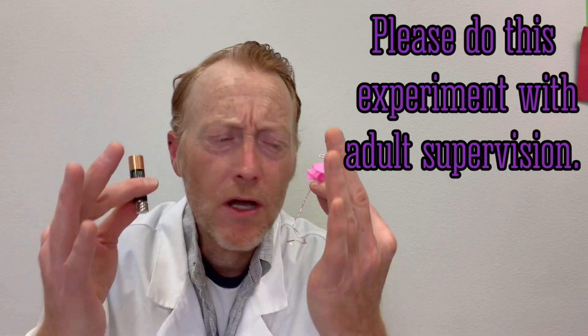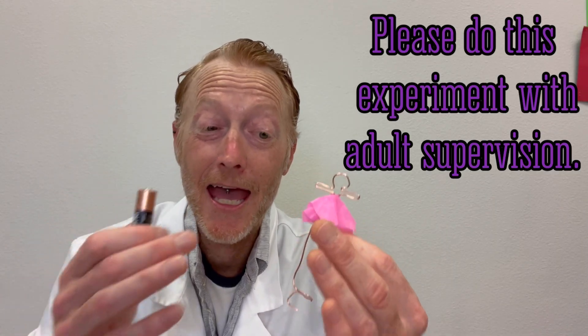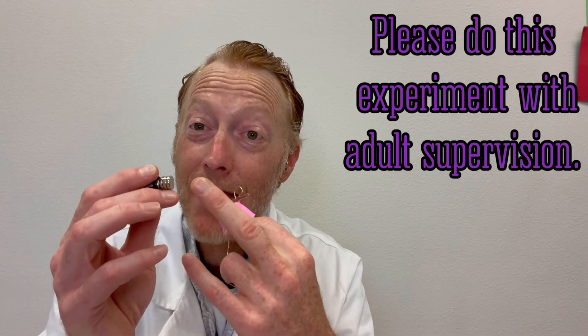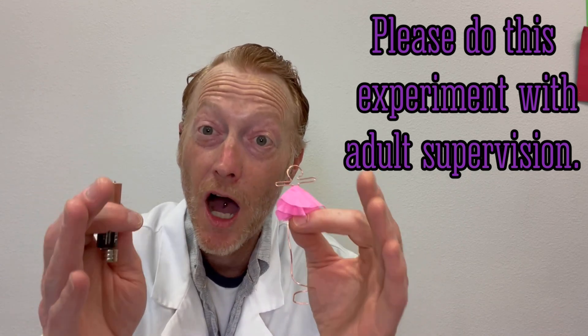As a note of caution: when you create an electrical circuit, electricity creates heat, and the copper wire, the battery, and the magnets are all going to heat up. If things start getting a little hot, just take everything apart and let them cool off.